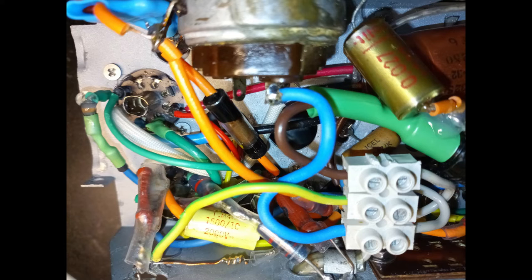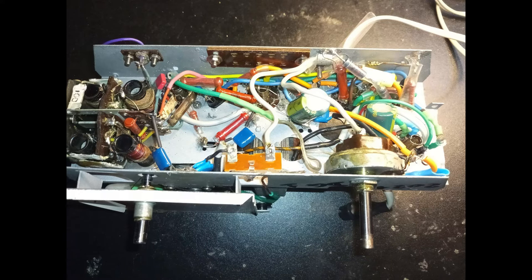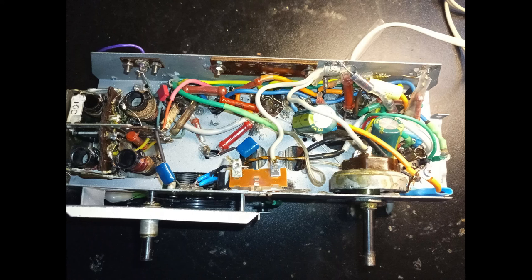The original or old capacitors are replaced. There is more space now under the chassis, and a solder tag strip is added to rearrange the power cord connection.